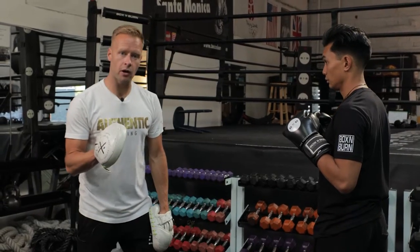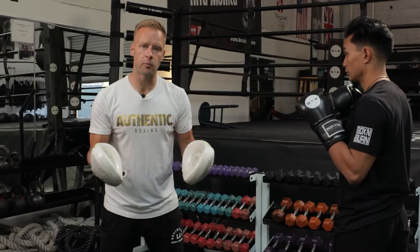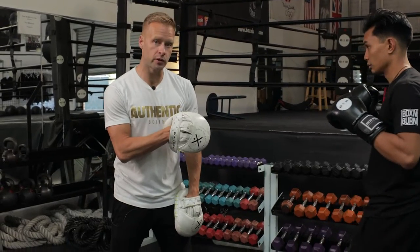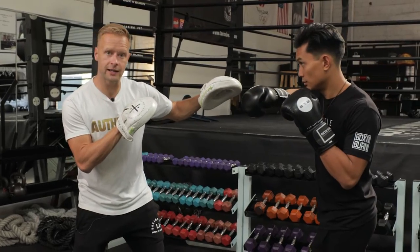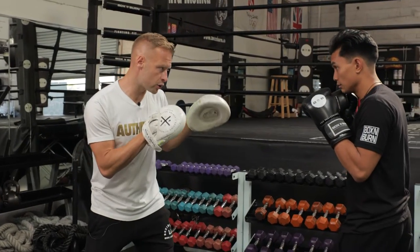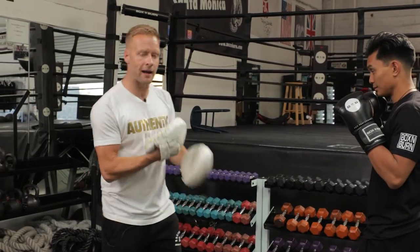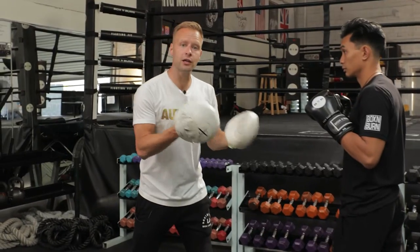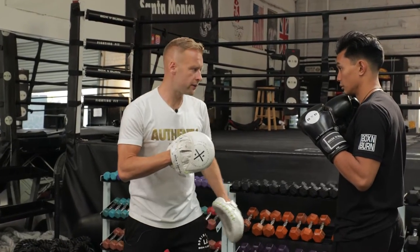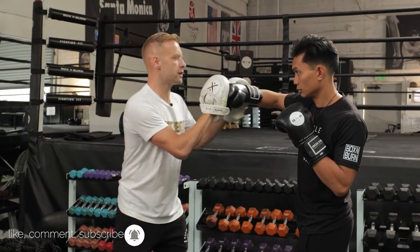The second common issue is it's telegraphing the punch - it's giving me a signal that that punch is coming. The minute he lifts that elbow, I'm alert. I can see it coming. If he doesn't lift the elbow and drives the shoulder and hip, it's way harder for me to see that punch coming - it's probably going to land. So really try and keep that elbow in. Another issue with that elbow being lifted: if it's a short punch, it's a lot weaker of a punch.